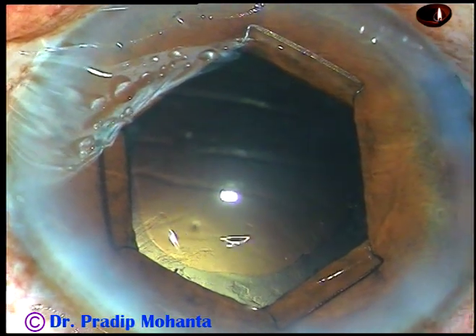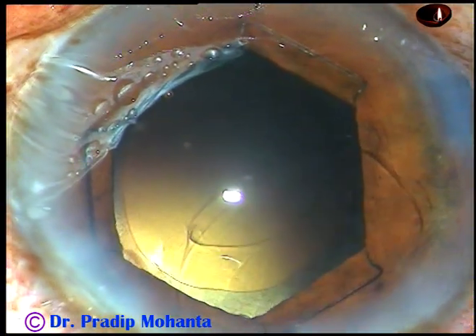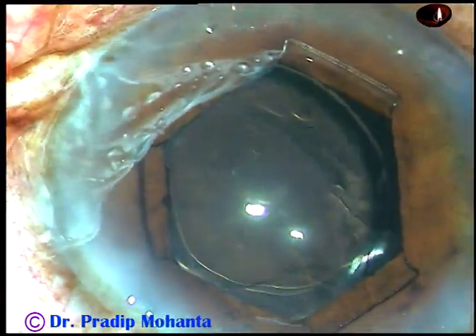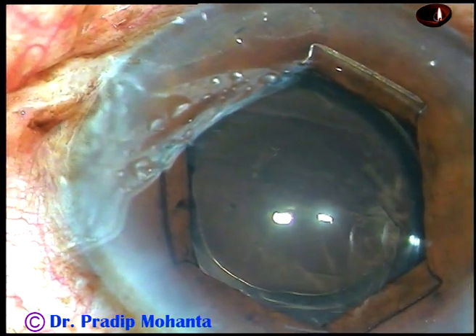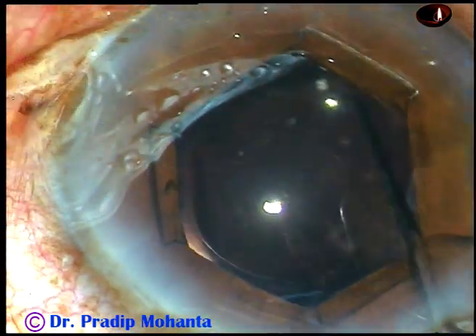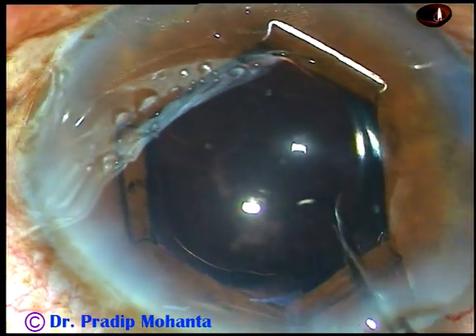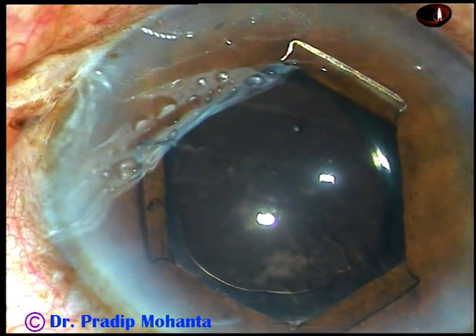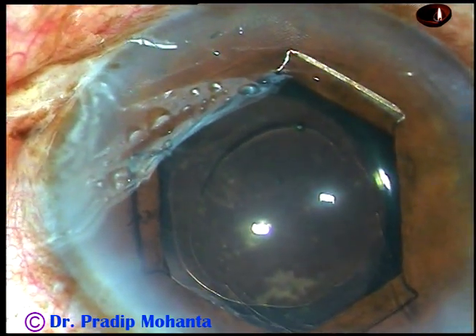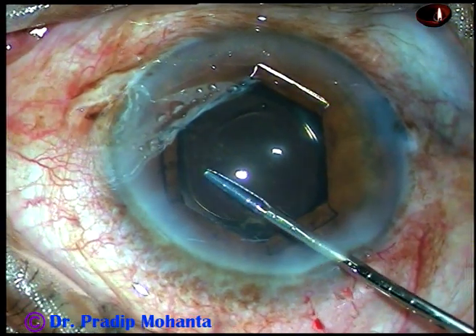Now visco — again 2% HPMC — is injected into the anterior chamber, and then a hydrophilic acrylic intraocular lens is injected into the capsular bag. The lens is dialed so that the haptics are a little away from the main incision, because I have to go behind the IOL to remove visco from the capsular bag. If the haptics are just in front of the main incision, it is difficult to access the capsular bag.